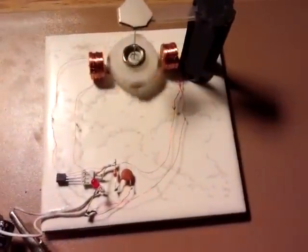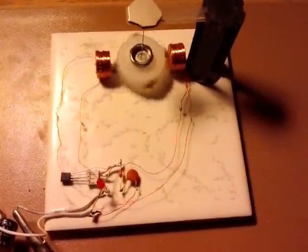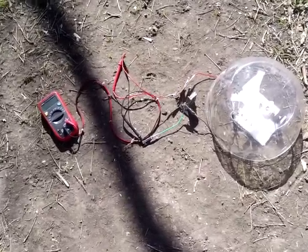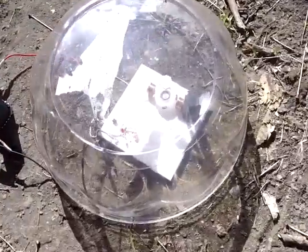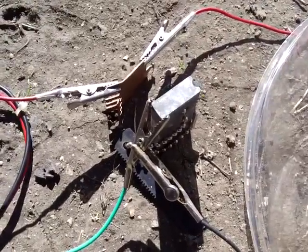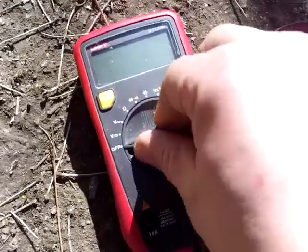I'll show you it running outside in the dirt. Here's another idea — I don't know if it's going to work yet. I've got the motor out here. Magnesium fire starter in the ground, copper heatsink. Let's see if it can run off dirt.